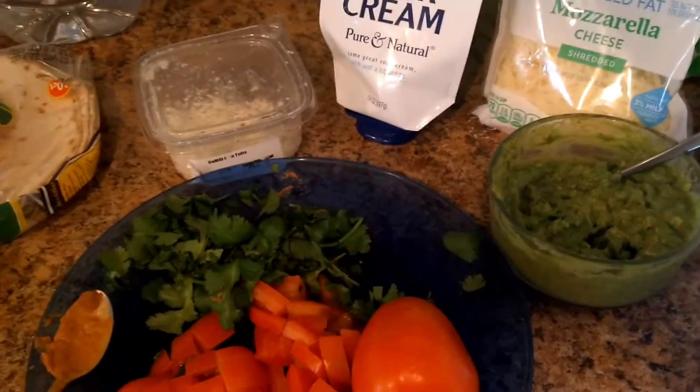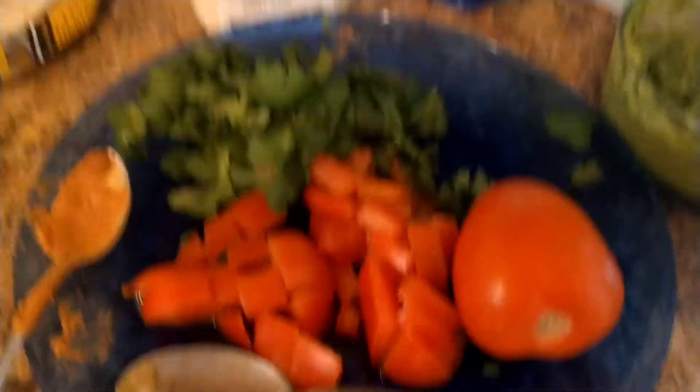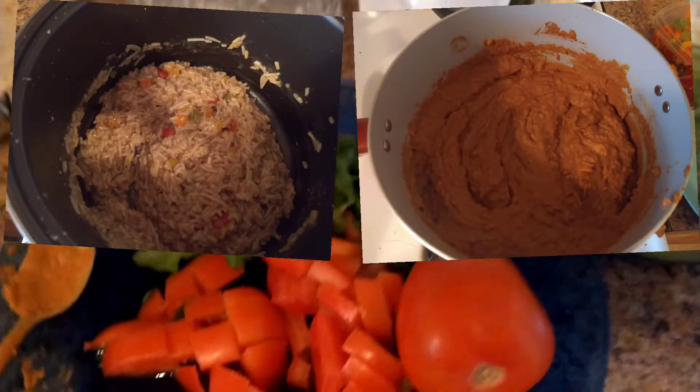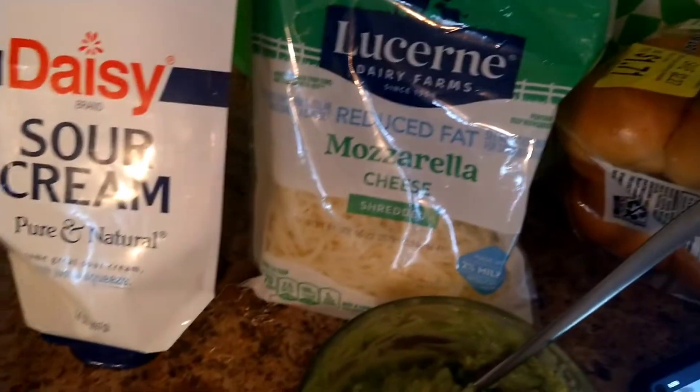We make tacos like probably every week. I have the beans and rice on the stove. I diced up some tomatoes, some cilantro, my sister did the avocados, and we have some cheese, sour cream, and feta cheese.